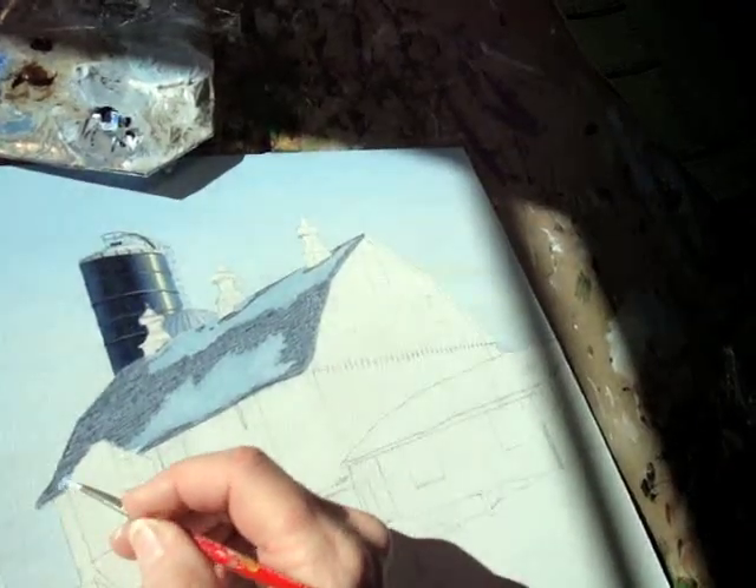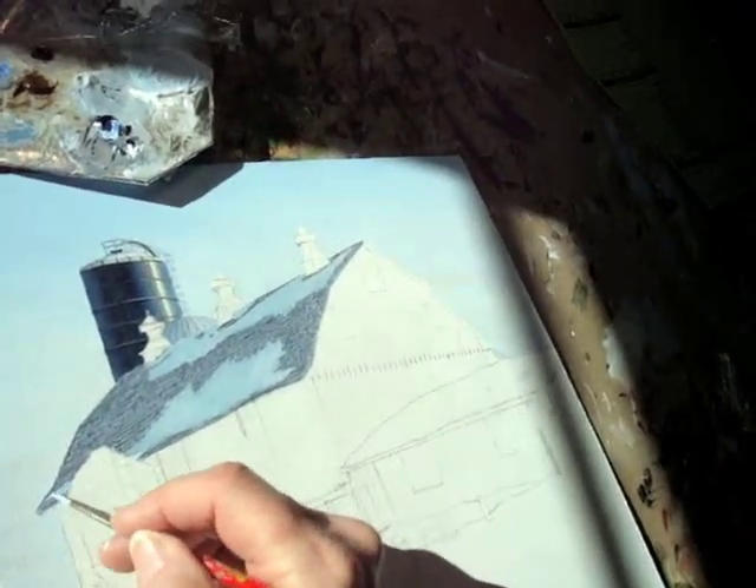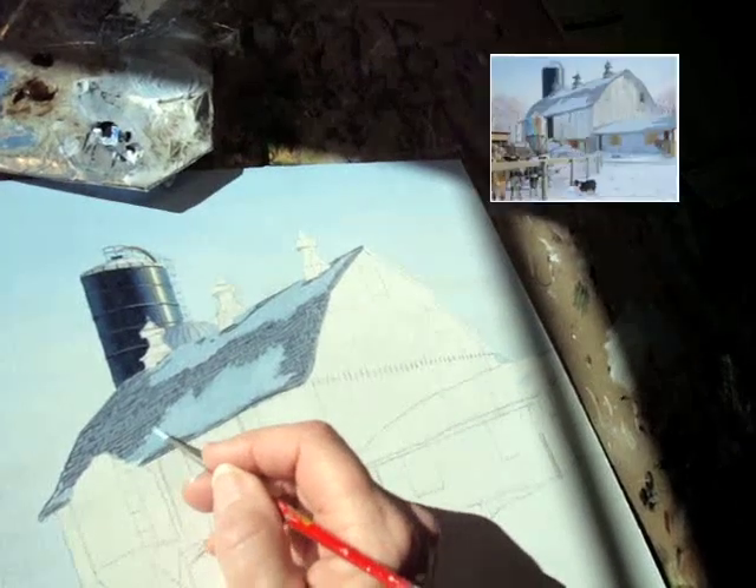I always start with the background, which is usually the sky, and work forward. I use acrylic paints. I much prefer them.